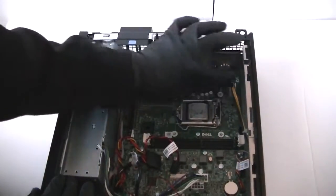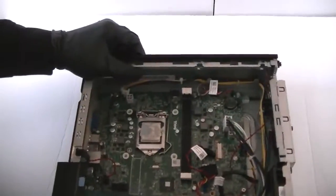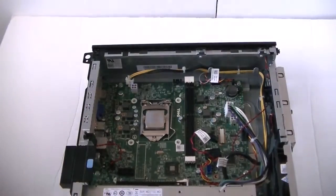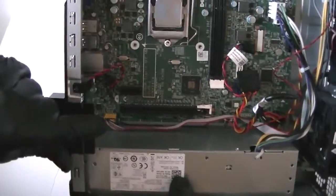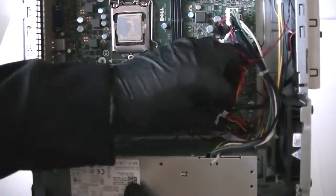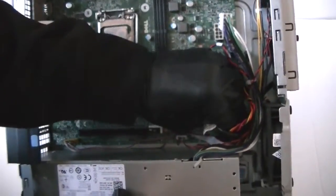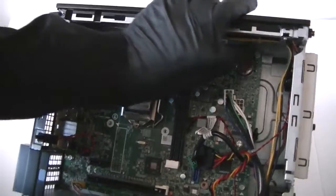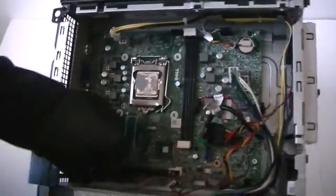Now disconnect the 4-pin right here. I'll turn this over so you can see it better. Disconnect the wires in the bottom right here — the yellow one and all the other connectors, including the USB front panel, and the internal speaker right here in the top corner. Get that disconnected, along with the audio right here.